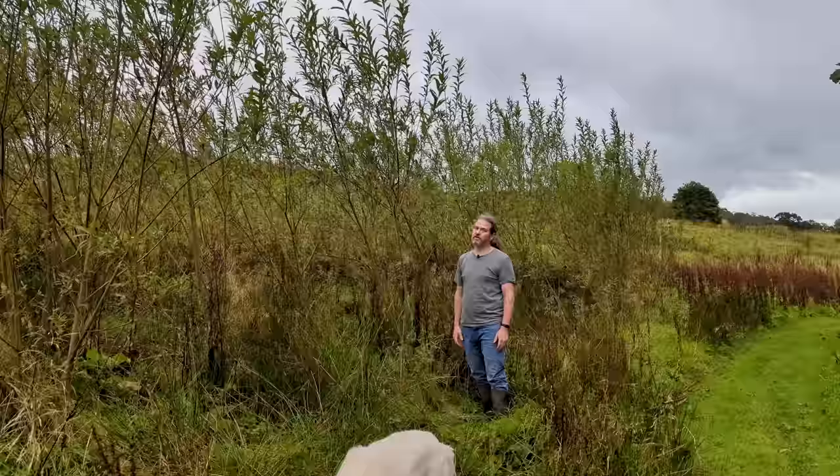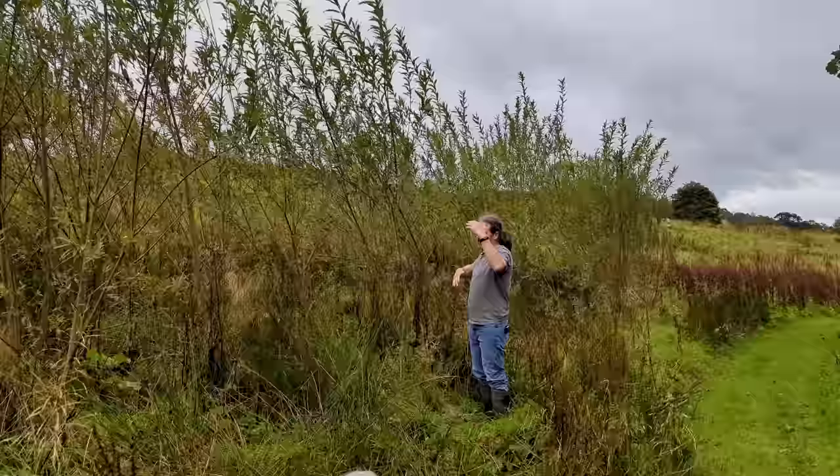Now we're going to cut this coppice in stages so you get different heights and different stages of development, which then attracts different sorts of wildlife and should be fantastic. So looking forward to doing that.